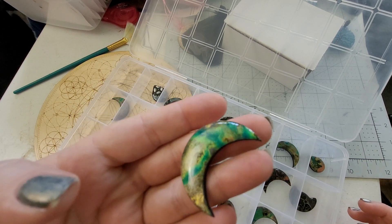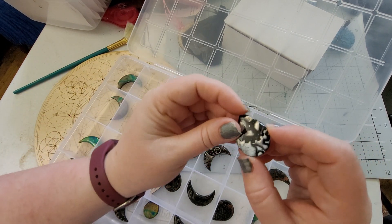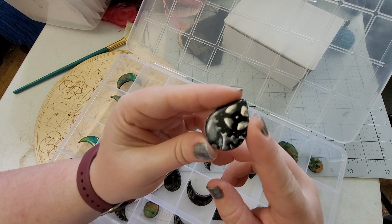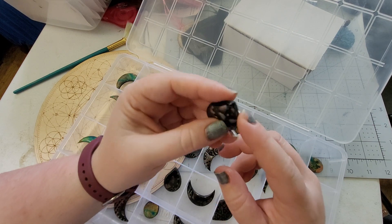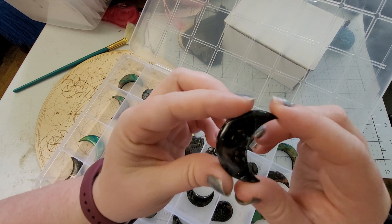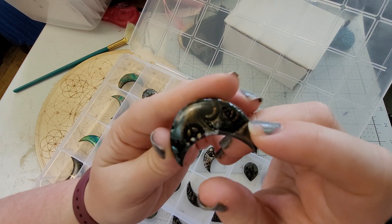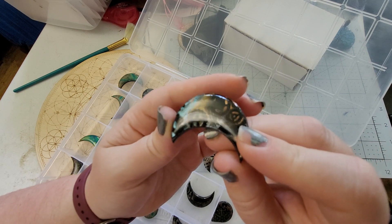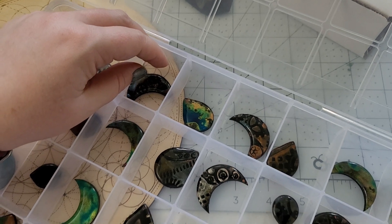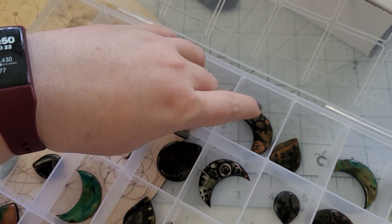I'm pretty excited about it. I really love these moons — they wire wrap wonderfully. This teardrop, I think, would look amazing set in chainmail. So, so pretty. I love that kind of metallic sheen. We have some steampunk moons with some nice little color shifting. The camera's not doing the best job picking up on the colors — I feel like it is the lighting.